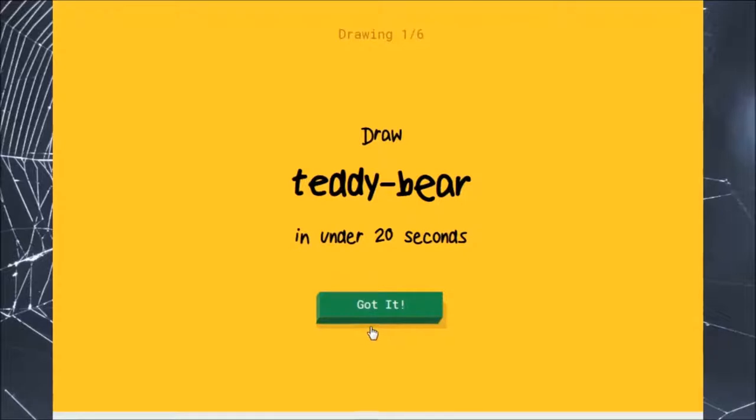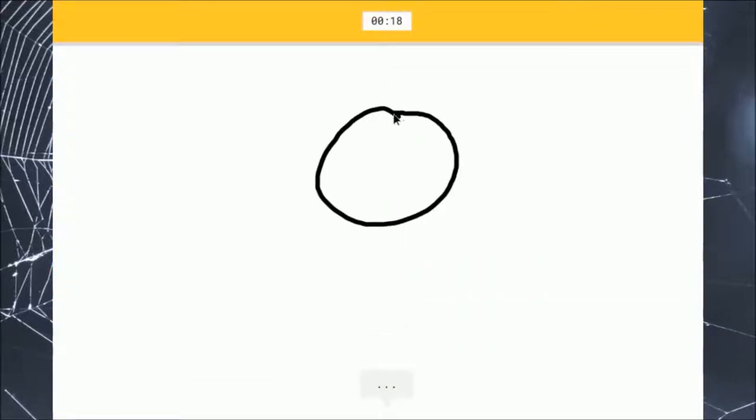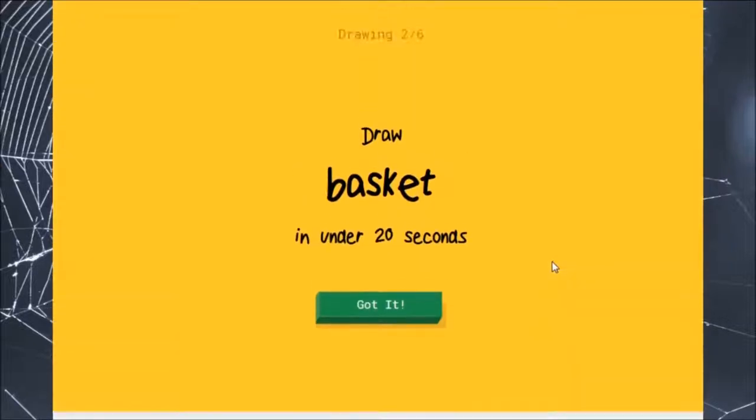Draw a teddy bear. Okay. We have its head, we have an ear, little legs, and we have some beady eyes. I'm stumped. It's a teddy bear. Nope. Sorry, I couldn't guess it.